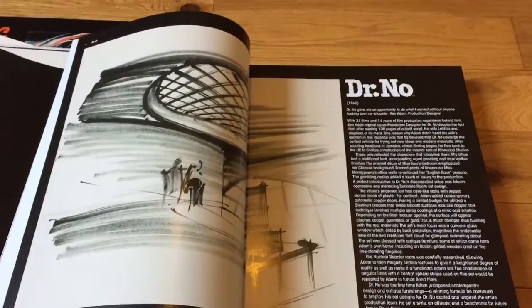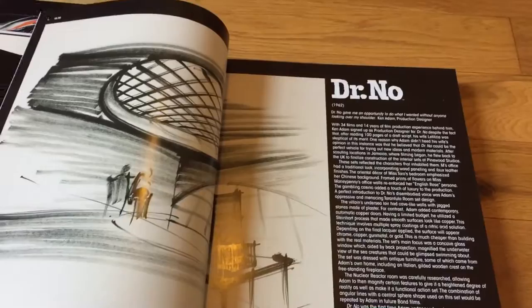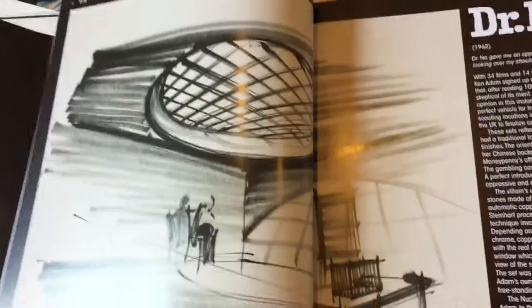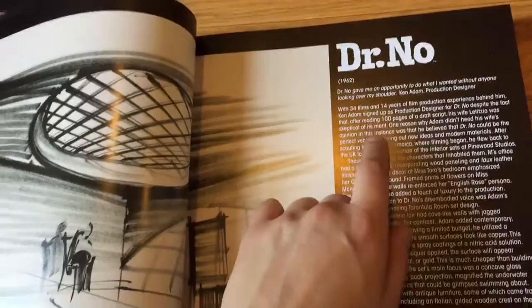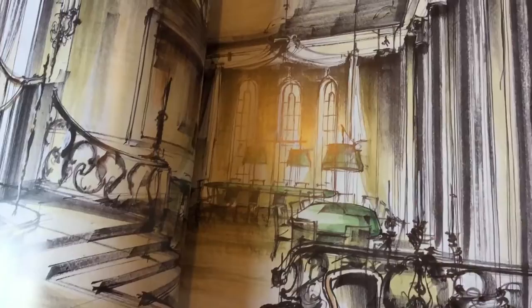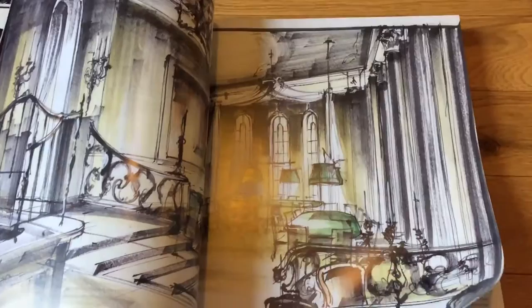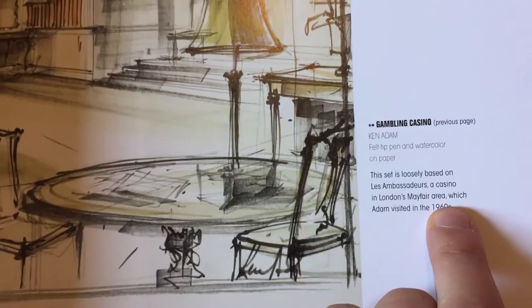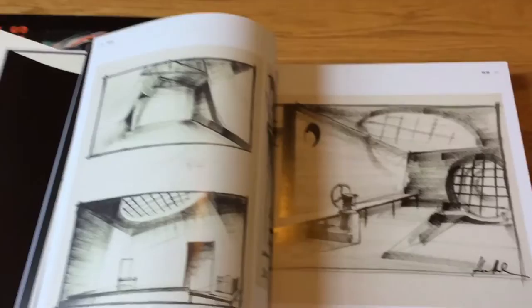For me, I've been revisiting several Bond films in anticipation of seeing Spectre in just a few weeks. One of the ones I watched was Dr. No. So having just watched the film, seeing the way this was sketched out — the tarantula room — was really cool. This gives a lot of great detail about the thought that went into all of the different designs and why they made the decisions they made. These sketches are just fantastic. For a hardcore Bond fan, this is really terrific stuff. There are little captions to give you more information about what you're looking at as you page through.